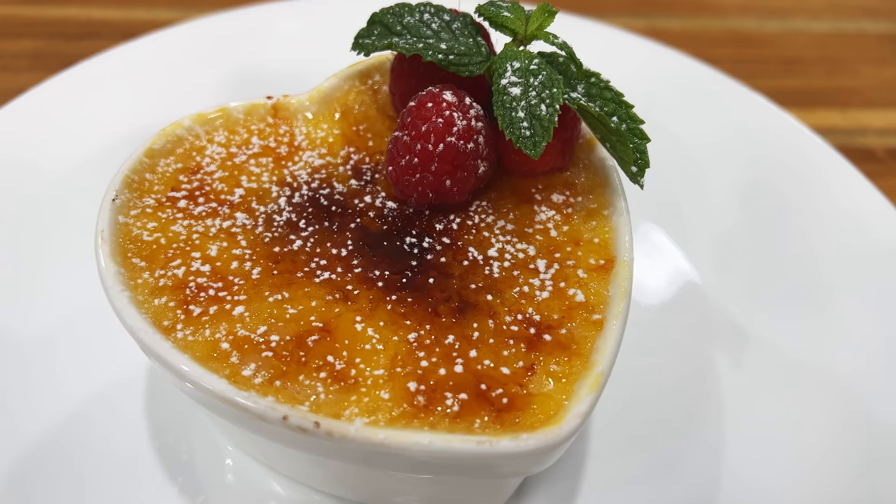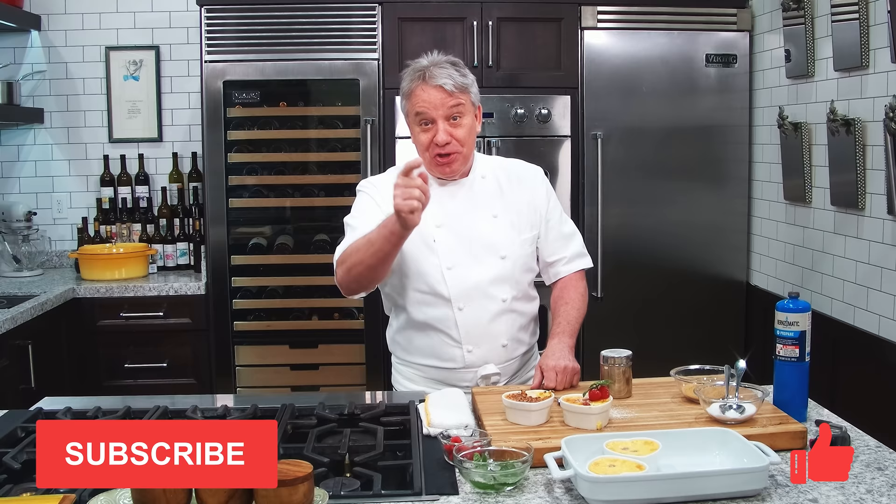Friends, perfect for a romantic dinner, perfect for any time. Just remember: make them in advance, let them cool overnight. I hope you make it. Remember, thumbs up if you liked the video, subscribe to the channel, and ring that bell. We'll see you in another video real soon. Thanks for watching.